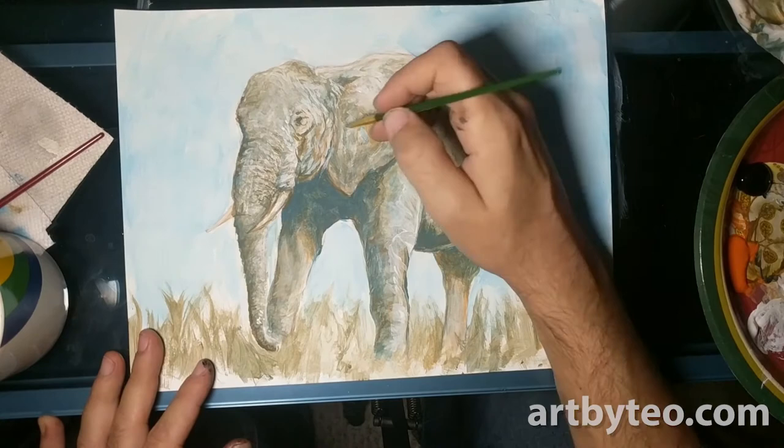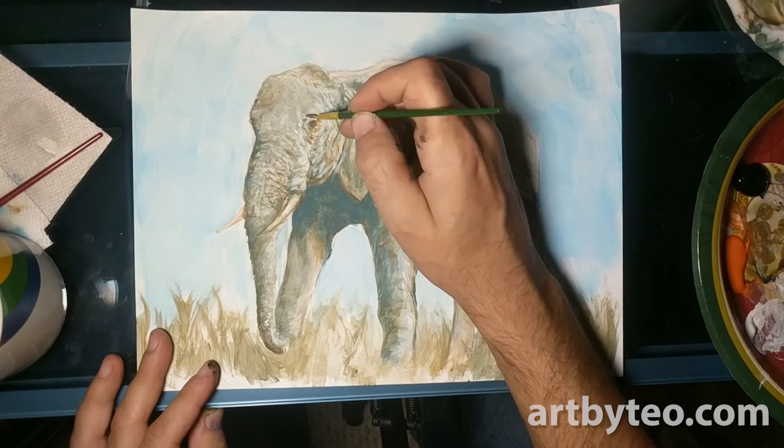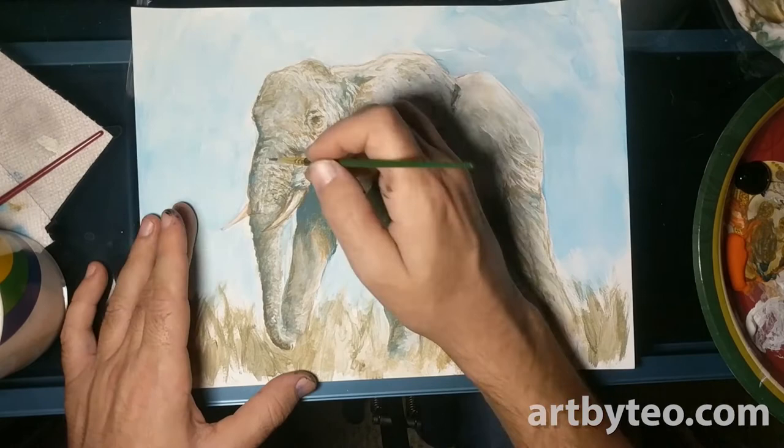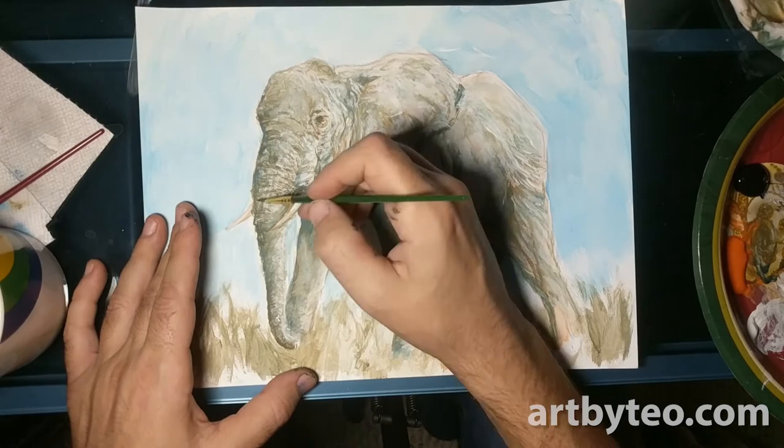We're going in and doing some more details of the eyes and the skin. You can go back and forth with this as much as you like — spend as little or as much time as you like. Sometimes the more time you spend on it doesn't make it better. Sometimes it's good to find a happy place and then walk onto another project, depending on what your goals are. You definitely find that in painting — sometimes it's better to walk away.